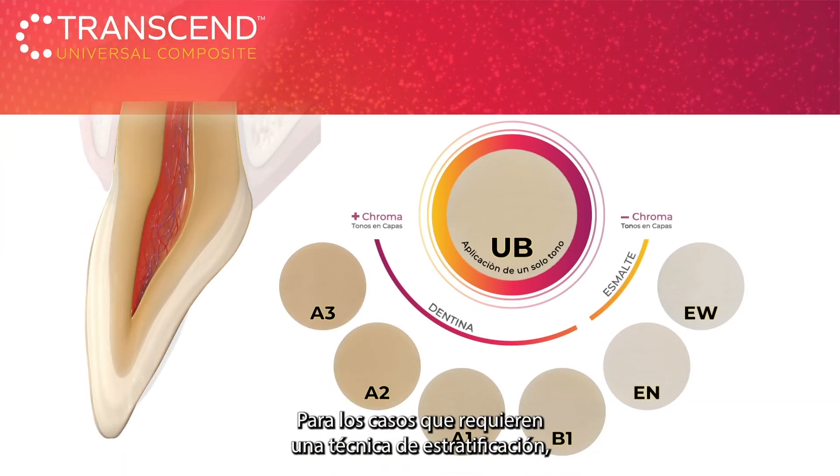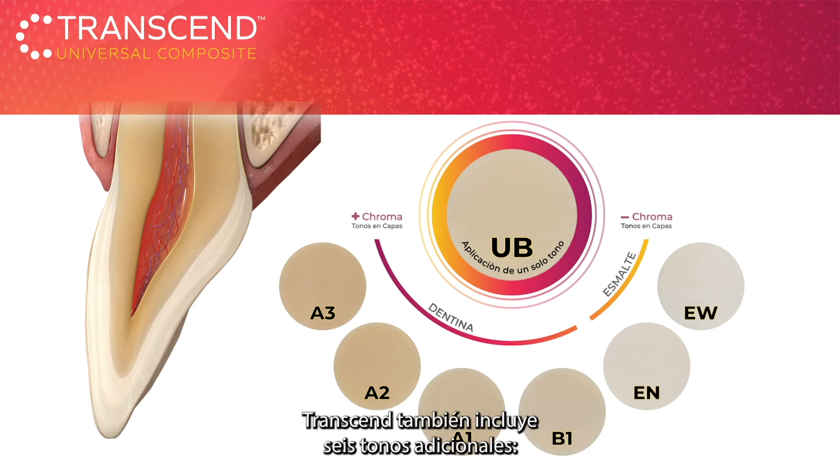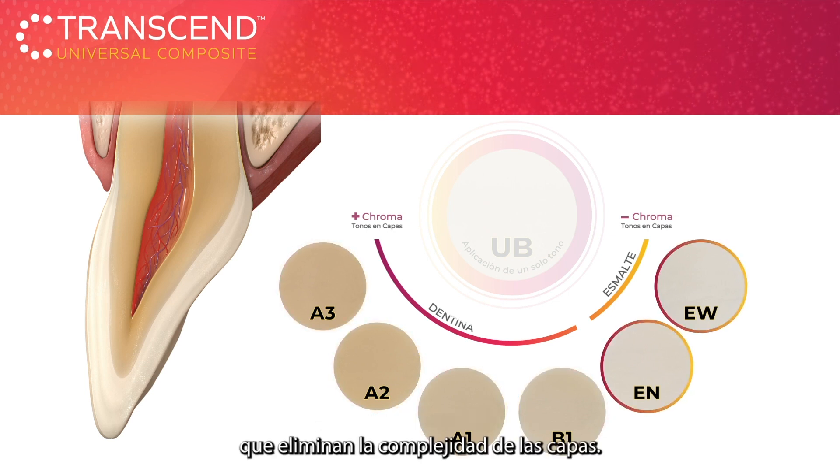For cases that call for a layering technique, or if you prefer to layer your composite, Transcend Composite also includes six additional shades — four dentin shades and two enamel shades — that take the complexity out of layering.